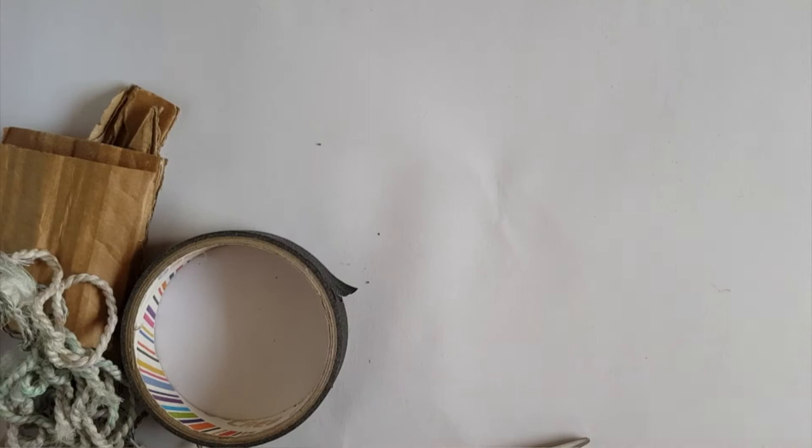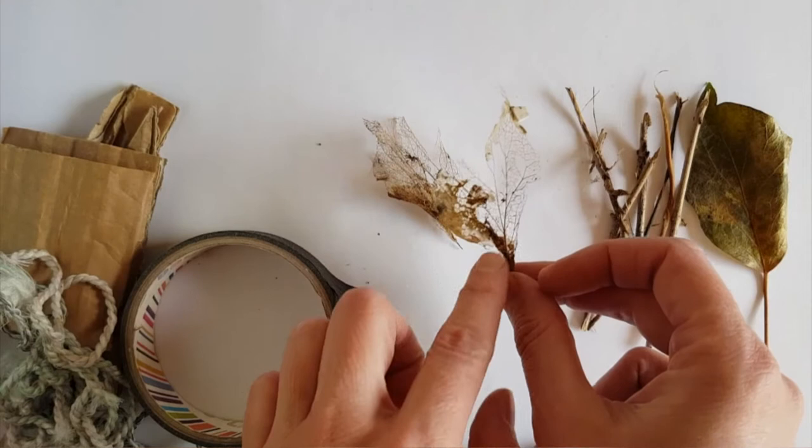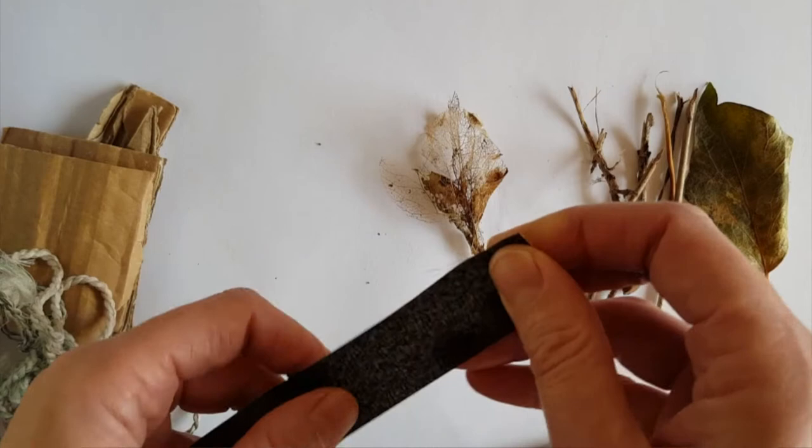I've found some bits of twigs, some leaves, and some little leaf skeletons — these are quite beautiful — which I think would make quite a nice paintbrush. So all I'm going to do is look at attaching these together to make a paintbrush head. Think about what a paintbrush is like and you're trying to copy that, but using different things.